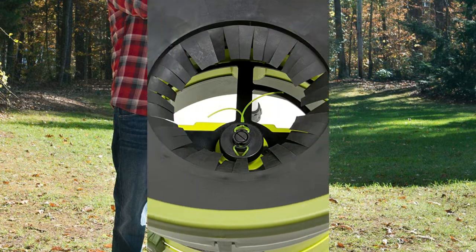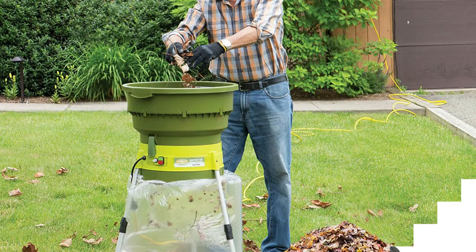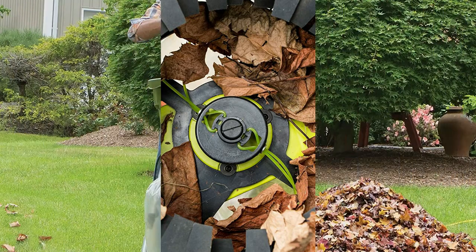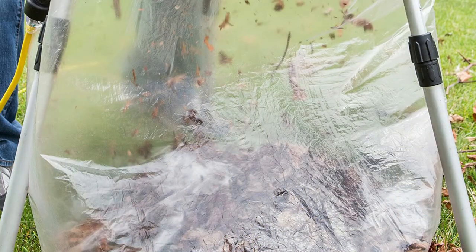On number 2 we have the Sun Joe SDJ616 Fallen Leaf Shredder. The Sun Joe Shredder Joe SDJ616 13-amp electric fallen leaf mulcher quickly turns substantial stacks of dead leaves crowding your lawn into nutrient-rich compost. Not only will Shredder Joe reduce your lawn waste to up to 1/16th of its original size, but it will also produce an optimal fertilizer that can be reused and recycled to renew your garden.